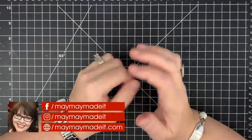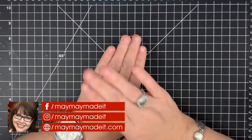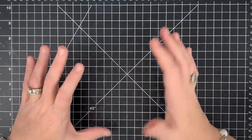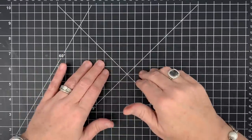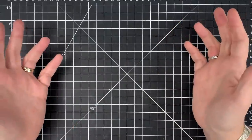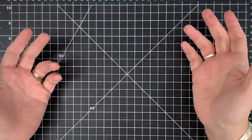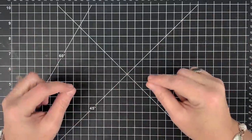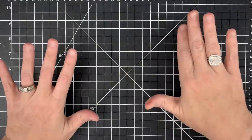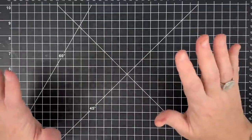Hey guys, it's MayMay. I've received so many emails and messages lately from people asking me what they need for a beginner stamping kit or the supplies needed to start stamping and card making. Today's video covers stamping and card making supplies — whether you're a beginner or not. I sell most of these items in my store because I love them, but this is not an ad. I'm just showing you what I use and what I suggest.